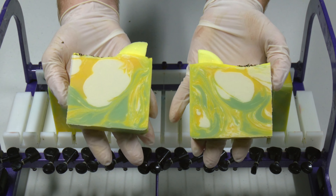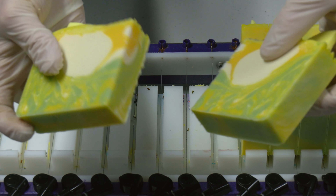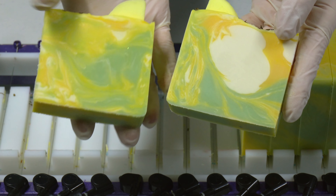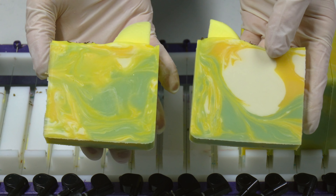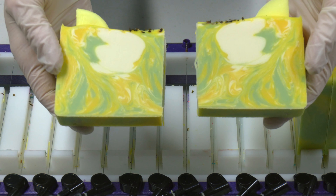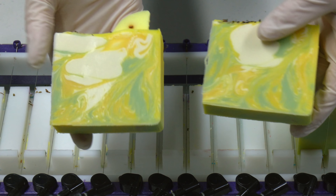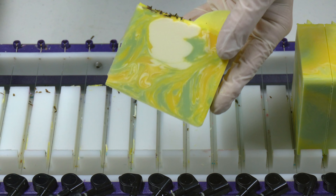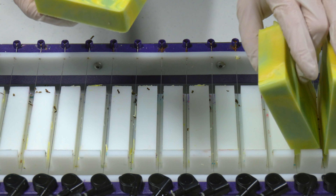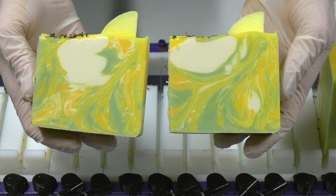I would suspect this is a very good soap to see faces and shapes in because the white very much stands out. This has been sitting for quite a while, so I'm going to give it a sniff. That smells so good — it smells exactly like just mint and lemon mixed together. So delicious and clean smelling, but it doesn't smell like a household cleaner or anything like that. I'm so pleased that it just smells delicious and not sterile.